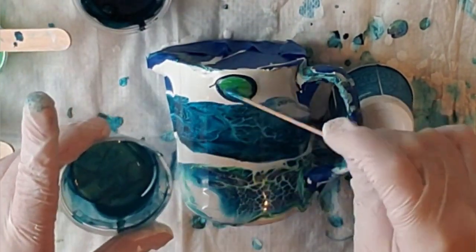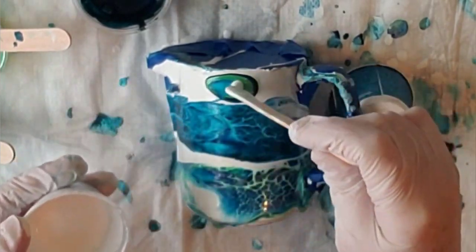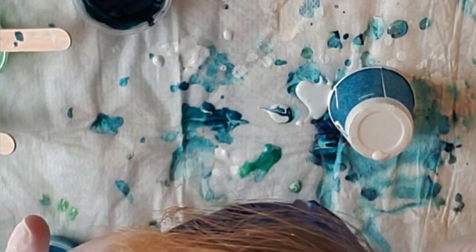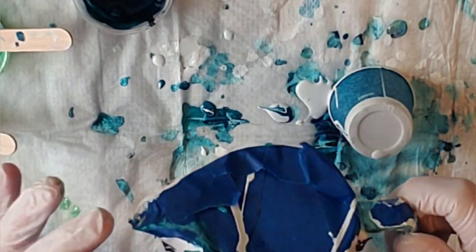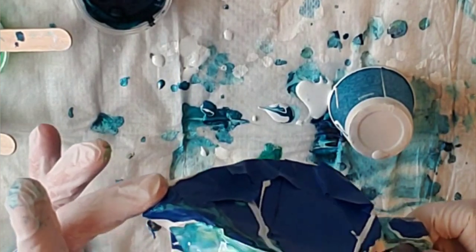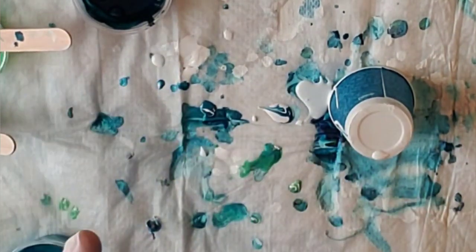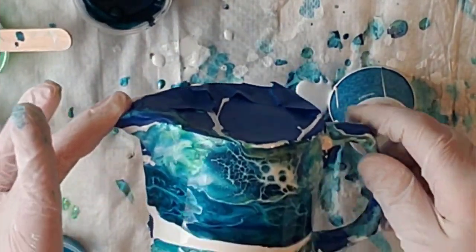I'm just doing it in different orders, because then it comes out differently. Look at that — it's looking pretty. So I'm just going to keep going.